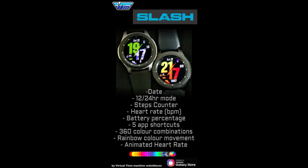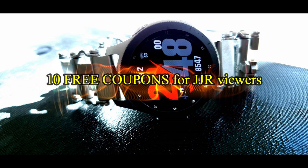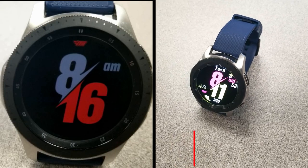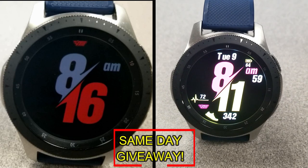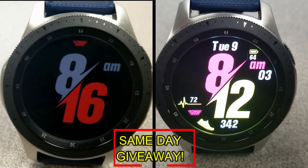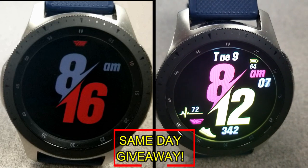If you want more information on the watch face I reviewed today, simply do a search in the Galaxy App Store under the name of this face. The full details including the direct link are included right in the video description. I'm also going to be giving away free coupons to random and lucky viewers that comment below — I'll leave a reply under the winner's comments to let them know exactly how they can get a coupon. As always, good luck to everyone and enjoy the rest of your day.